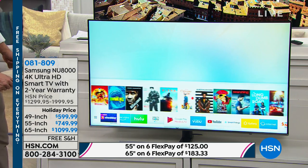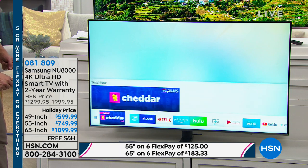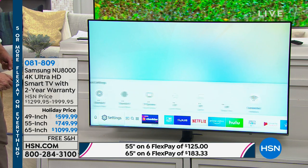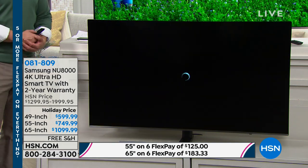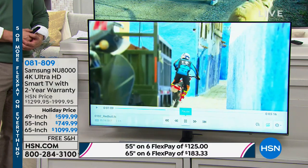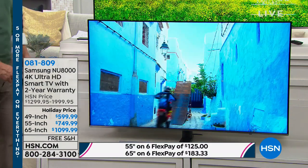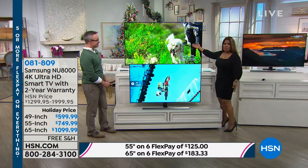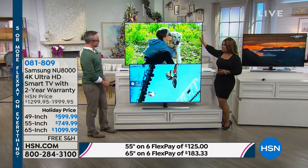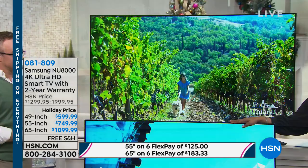I keep looking at the 55-inch TV thinking $125 a month — $125 a month to get a brand-new 55-inch TV. I think I'm going to do it. I'll be ready for the big football game in February. It's cold outside, we're going to be cocooning anyway. It's $183 to get the 65-inch, $125 for the 55, and $100 for the 49.